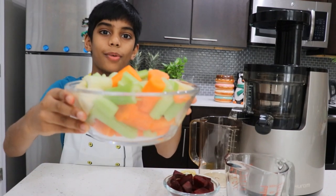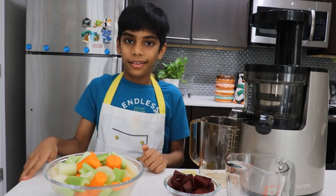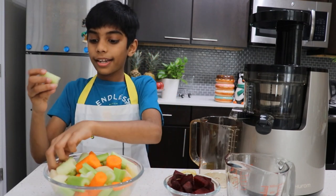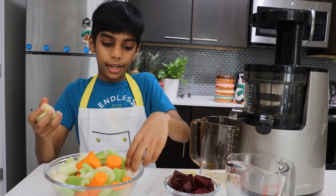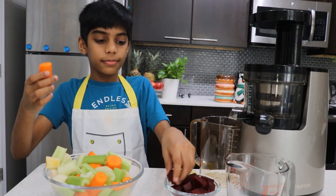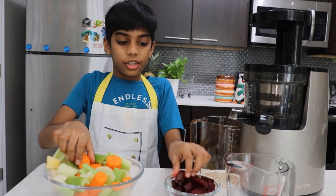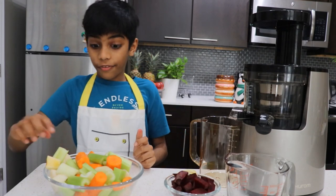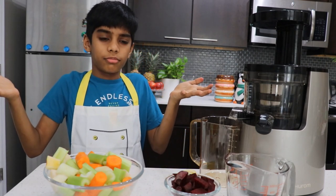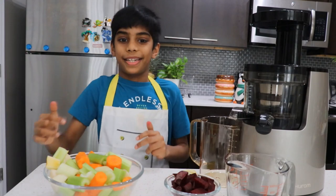Look — my mom mixed the vegetables and fruits together and cut them. Did you know why she mixed them? Because celery, apple, and pears have more water content than carrots and beetroots. So if you only put carrots and beetroots, you won't get that much juice. But if you put all of these ingredients together, you'll get more juice.